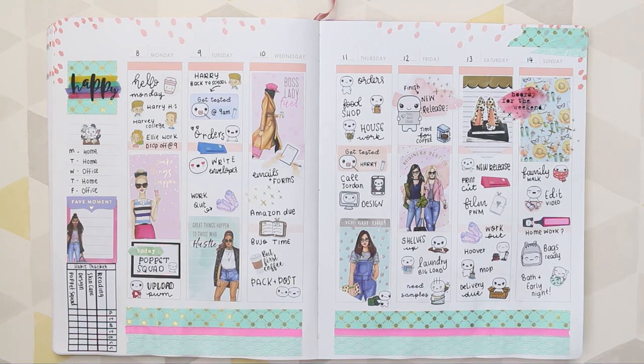That was it for this week's spread - I hope you guys have enjoyed it. I didn't actually use an Etsy planner kit this week, but I hope you enjoyed it anyway. If you did, make sure you give me a thumbs up and I'll see you all next time - bye guys!